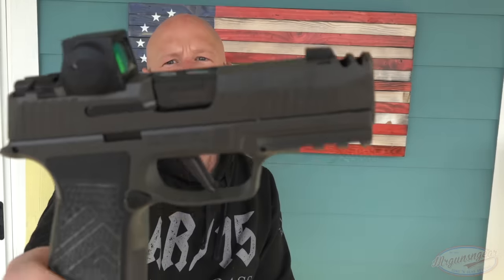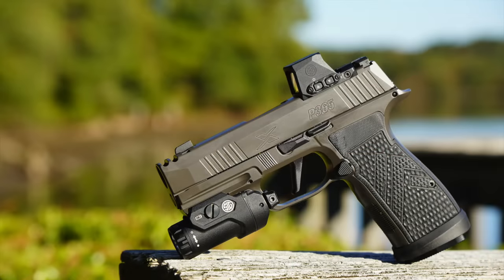Welcome back everyone. As you probably guessed from the title of the video, the intro as well as the thumbnail, this is what we are going over today. This is the P365 X Macro Legion.